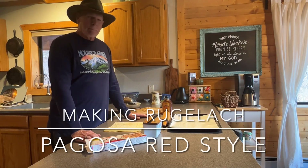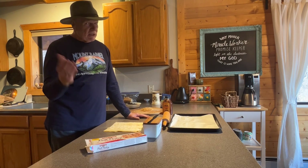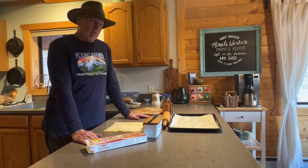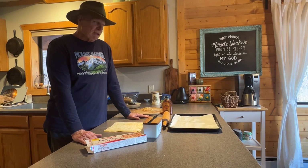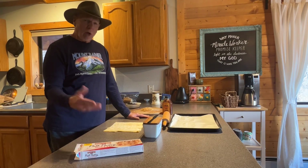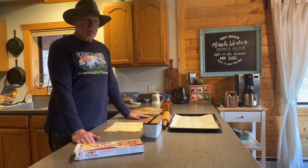Good day, folks. Pagosa Red here. Today I'm going to be making Rugelach Pagosa Red style. I've never made it this way before — I've actually never made it before. I love Rugelach, but it's expensive, so I thought maybe I can make my own version. We're going to do Rugelach Pagosa Red style today, so just follow along with me. We're going to be using puff pastry dough for the main pastry part, and I'll be videotaping as I put it together. Tag along and let's see what the outcome is.